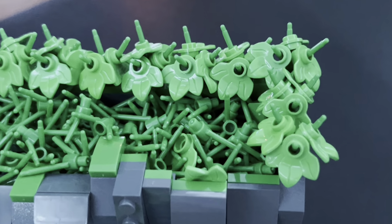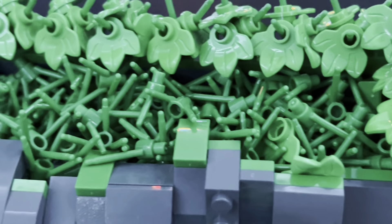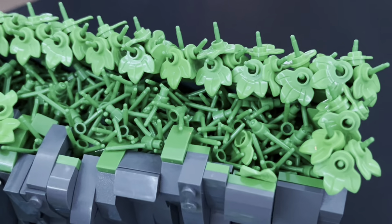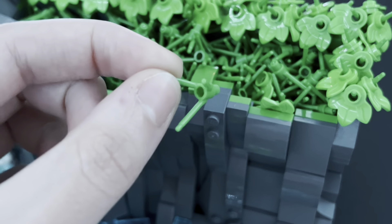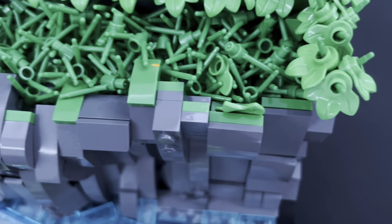On the top, for the grass, I decided to experiment with adding a bunch of grass stem pieces, just placing them loosely to give off a really nice grassy texture. I think this works really well.